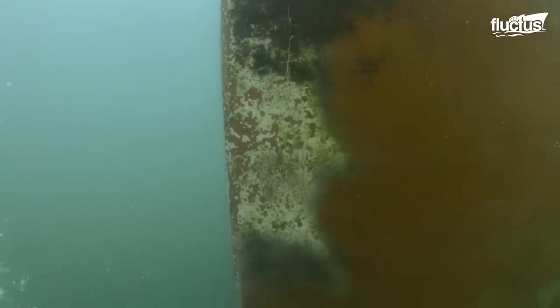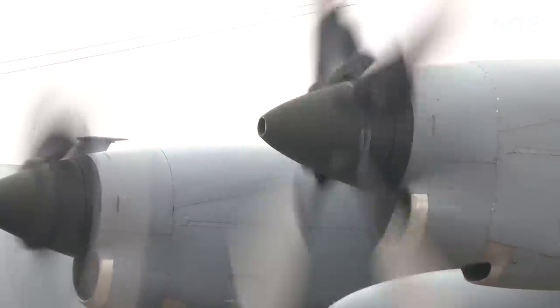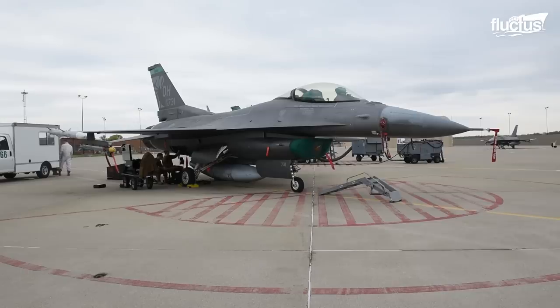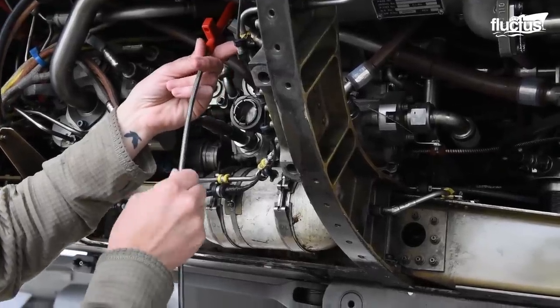While cleaning the hulls and propellers of these massive maritime vessels may be complex, maintaining the propulsion system of an aircraft presents a far bigger challenge. Your average airplane engine, especially jet engines, comprises thousands of moving parts, and they still need to be cleaned and maintained regularly in order to function safely.